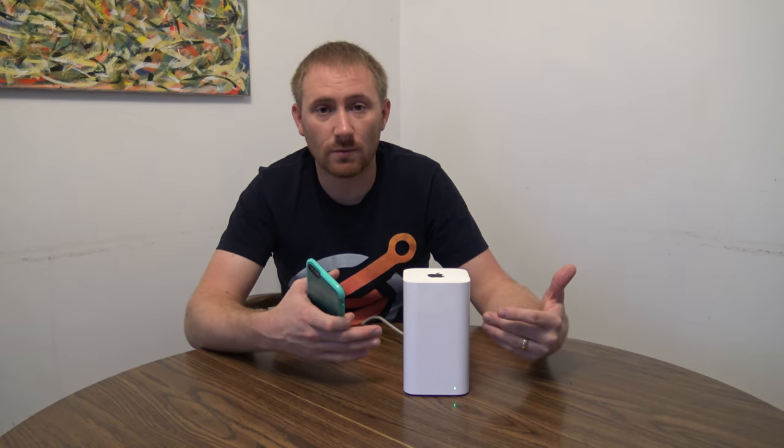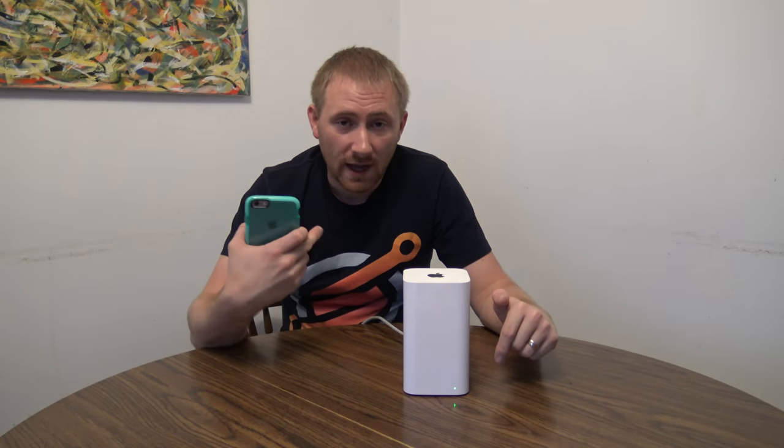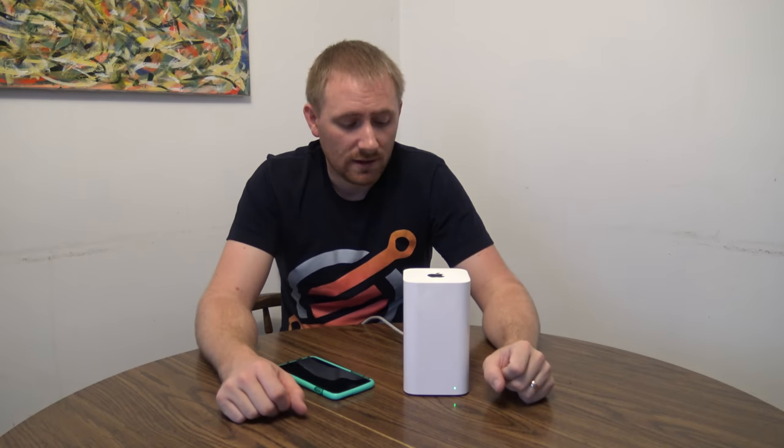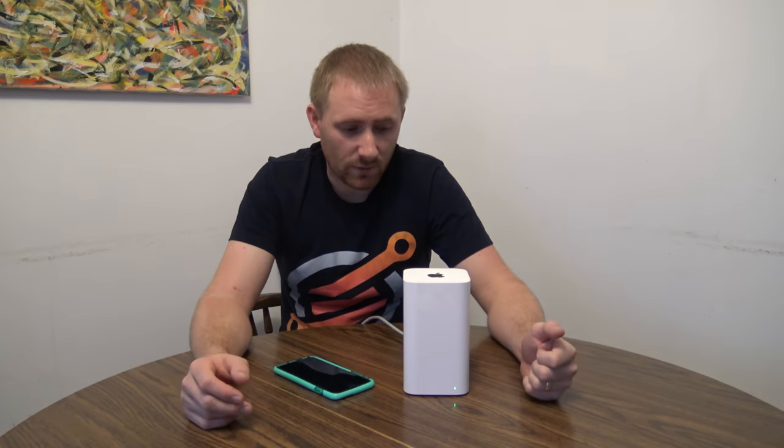As I mentioned, the same setup process applies to the Airport Express and the Time Capsules. If you have any questions or comments, post them below. I should have cards to the right for other videos on this channel and on my TechGoose channel. Stay tuned for other tutorials, including more on Apple routers — they're one of the routers I highly prefer because of how easy they are to set up and how well they maintain their settings without needing constant restarting.